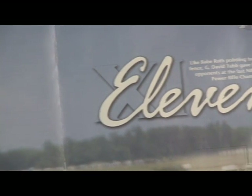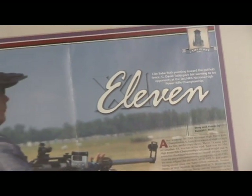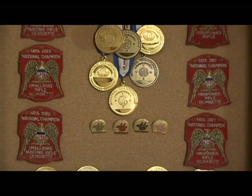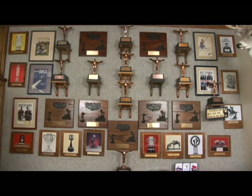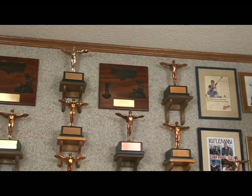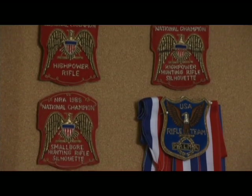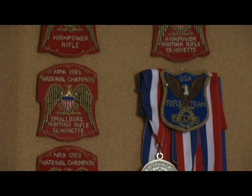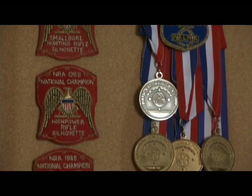No one has won more National High Power Rifle Championships than 11-times across-the-course winner David Tubb. David has also won five long-range National Championships, including the first ever one with a perfect score of 1450. David Tubb has made a career of winning with over 110 National Championship trophies and has a complete understanding of the research involved into what it takes to win.